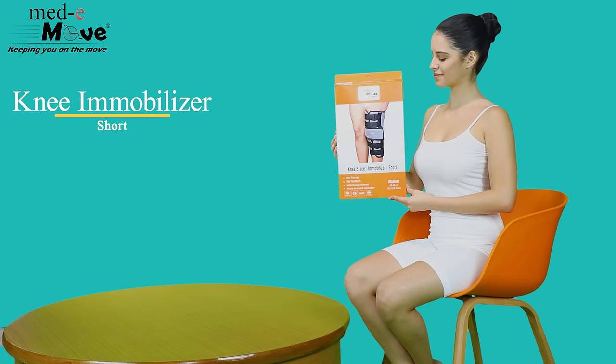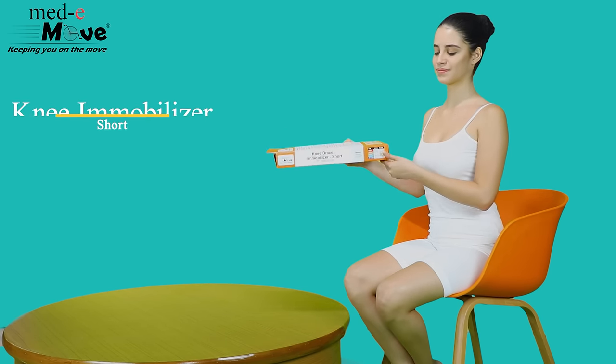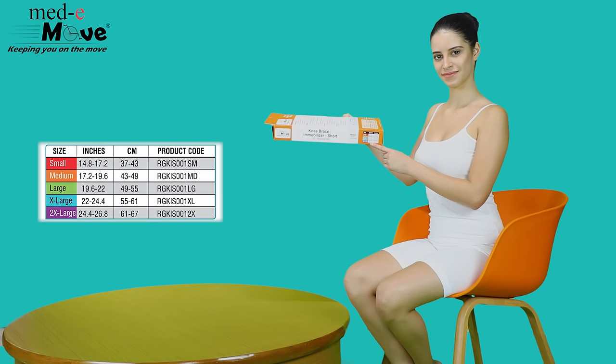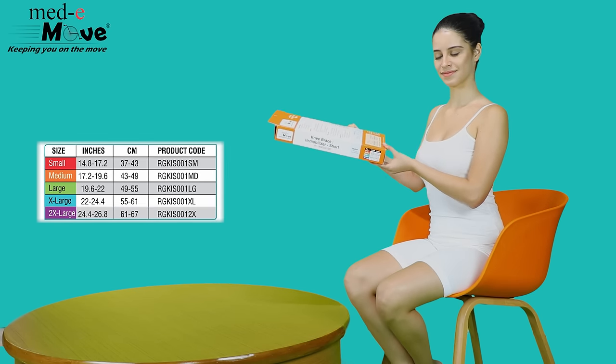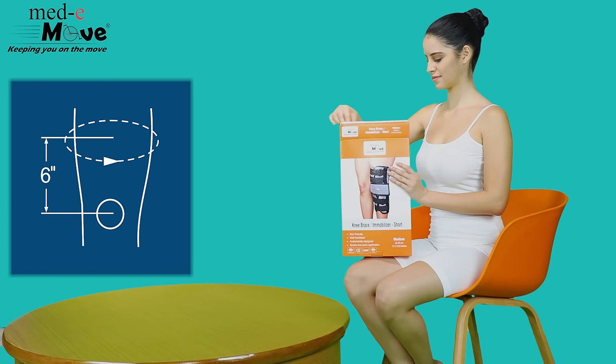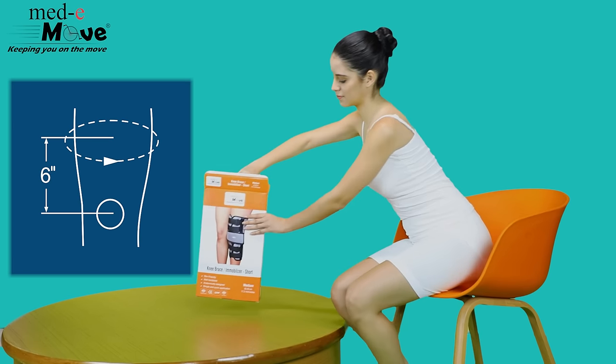Here we will demonstrate how to measure the size and wear the Medimove knee immobilizer short. The knee immobilizer short is available in 5 sizes. Measure the circumference around your mid-thigh approximately 6 inches above the knee joint and refer to the chart printed on the box.